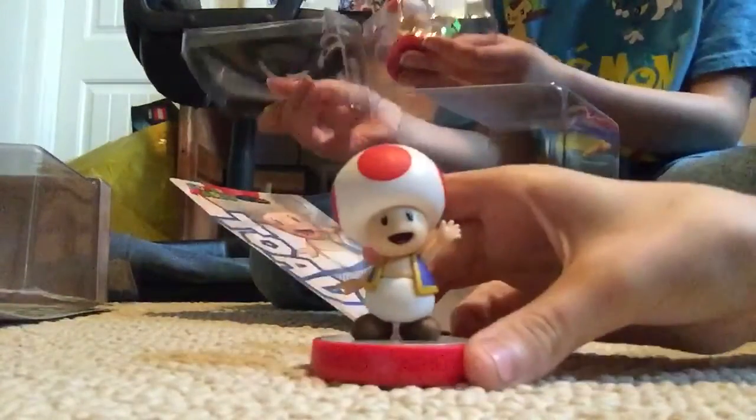Toad's actually kind of rare. Did you kick it out of my face today? Dude, why'd you throw my Toad? This is my Toad. This is mine.